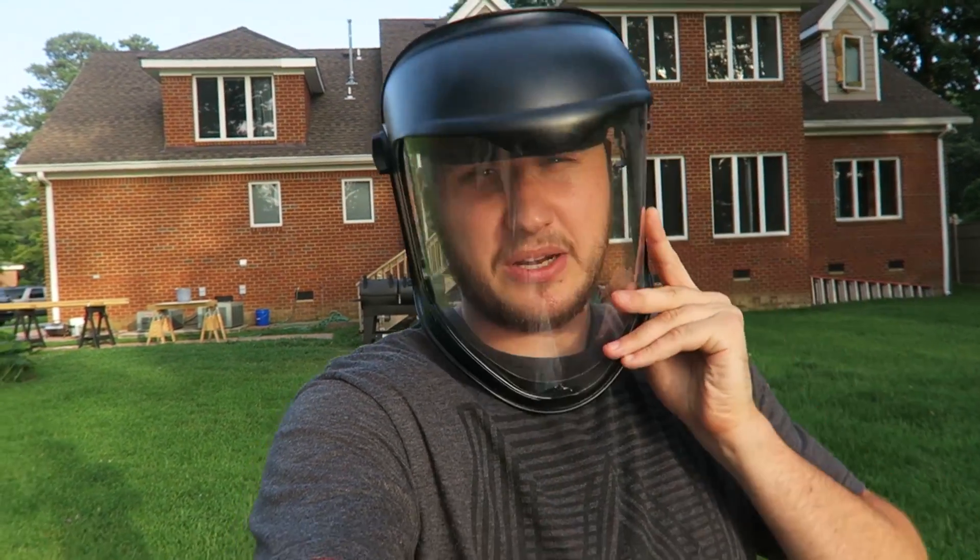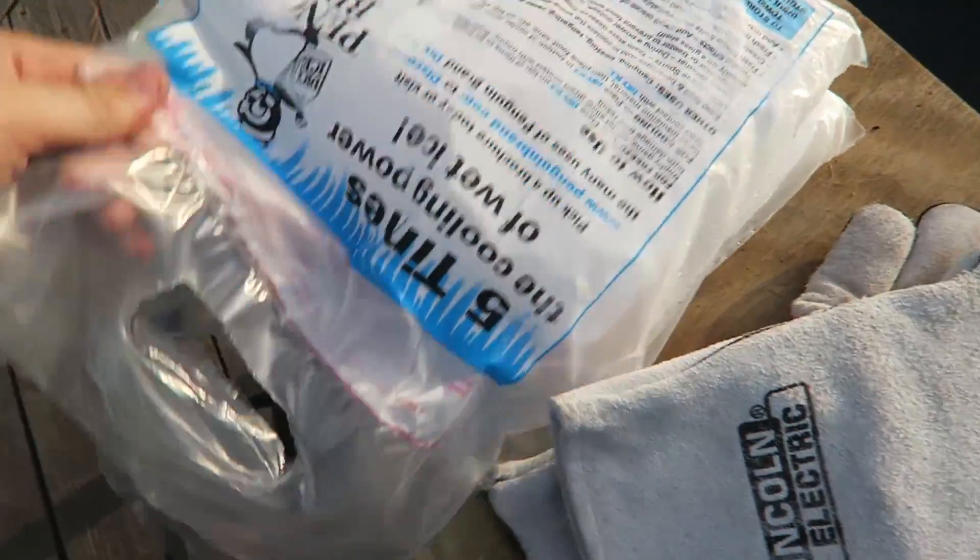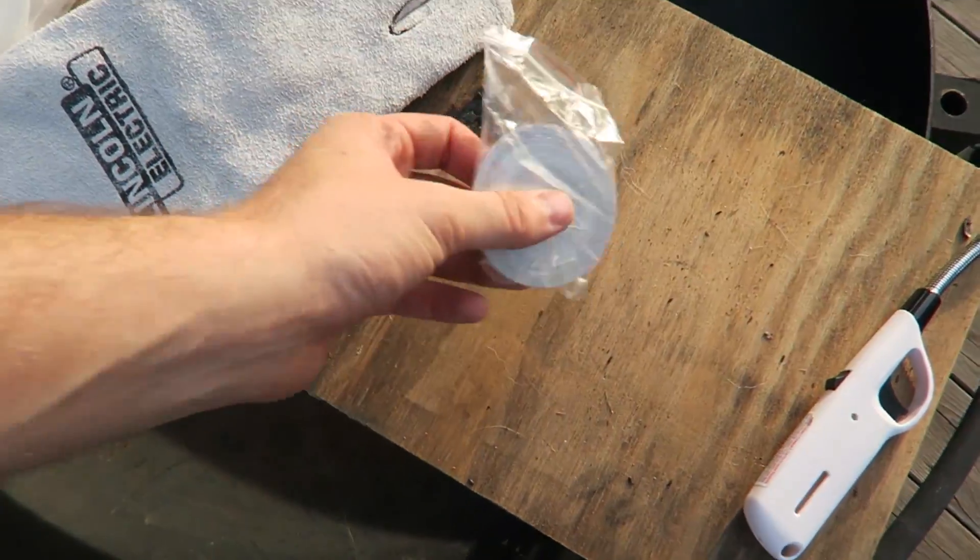What's up everybody, welcome back to my laboratory where safety is number one priority. Today we're gonna be doing a dry ice experiment. I got here two blocks of dry ice and magnesium ribbon.